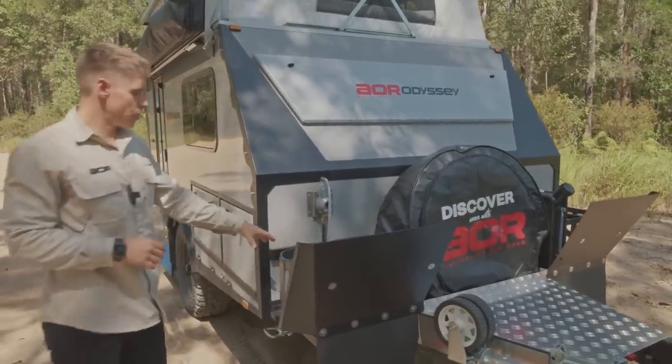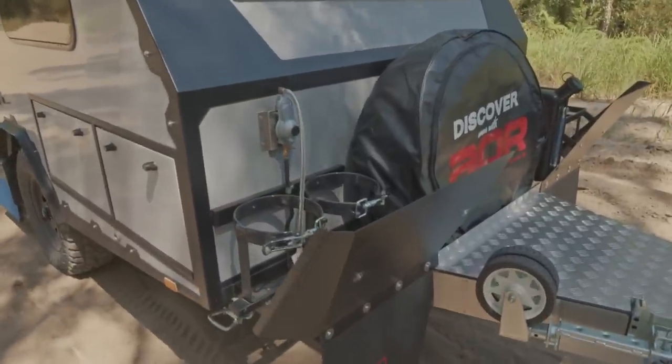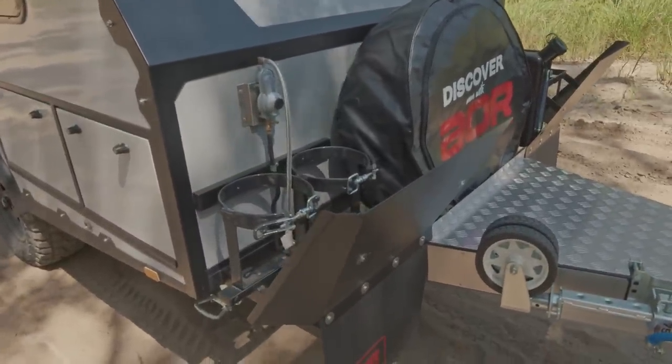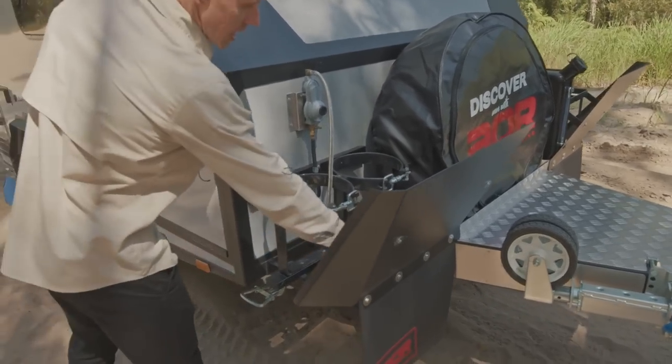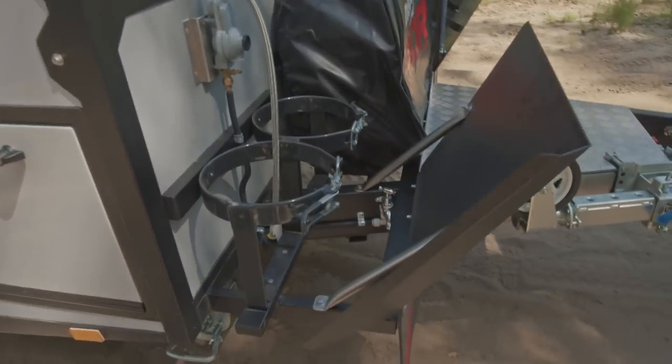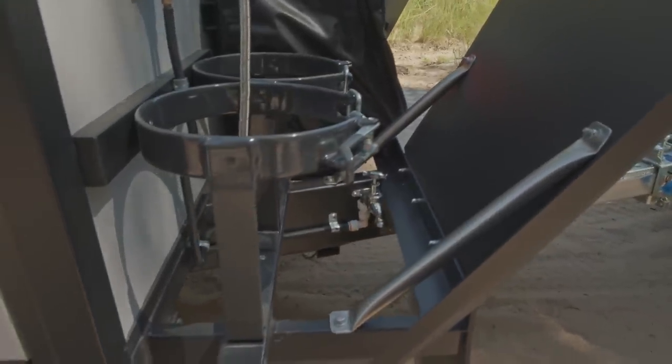We've got two gas bottle holders on the front for two 4.5 kilo gas bottles — no bottles in there at present, but that's what they're there for. Just to the backside of this stone guard is actually a tap as well, really handy for washing off externally.